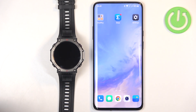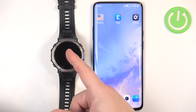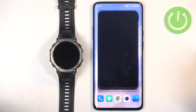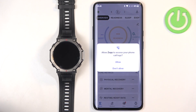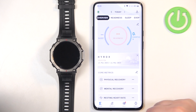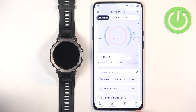Now we need to make sure the required permissions are allowed for the app to send notifications to your watch. To do that, open the app. If you don't have the required permissions, you will see pop-ups on the screen — for example, this one — and you can tap on Allow to allow them.